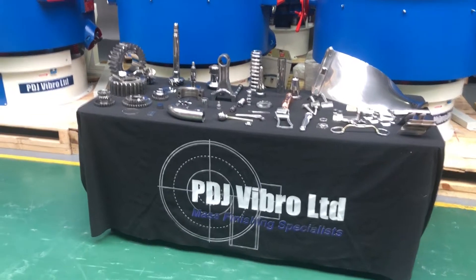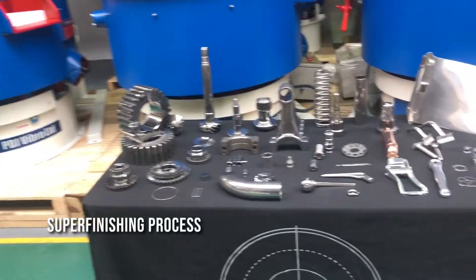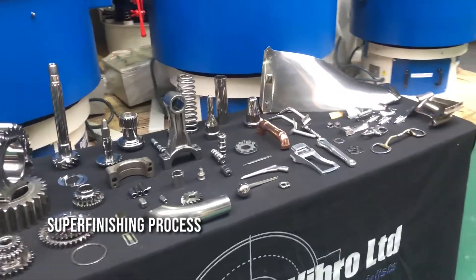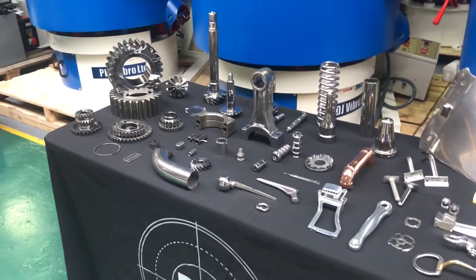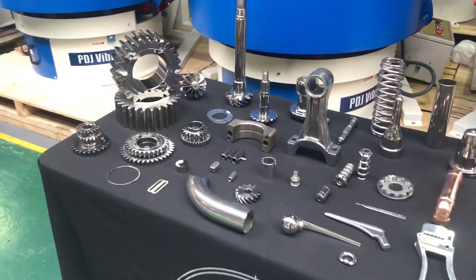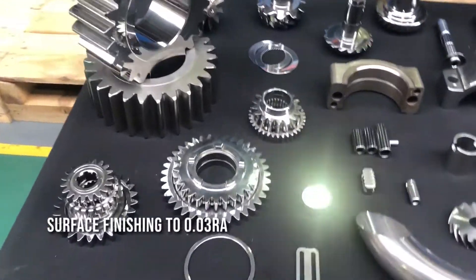Hi, welcome to PDJ Vibro. Today we're going to look at a small selection of components that we've put through our super finishing process. We're not only deburring, edge breaking, radiusing, and removing scale and heat treatment evidence, we're also processing components through our super finishing process which will bring surfaces to 0.03 RA or similar.